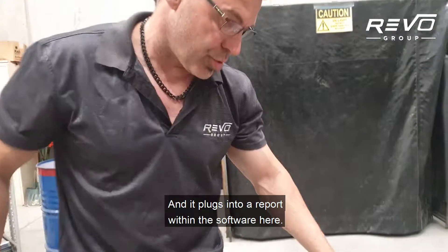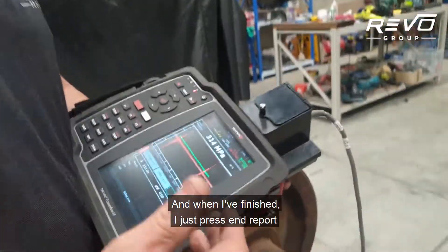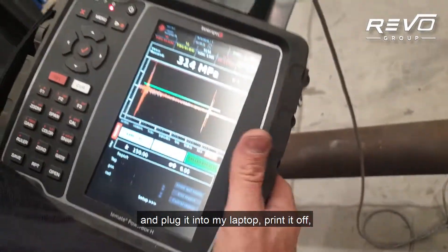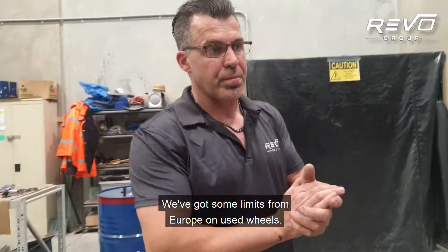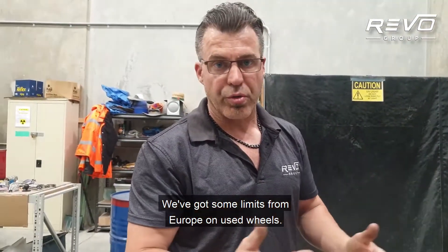That all plugs into a report within the software. When I've finished I just press end report and download to a USB stick, plug it into my laptop, print it off, and send it to the customer as a PDF file.